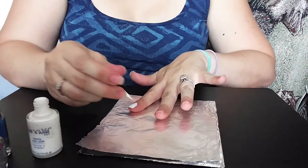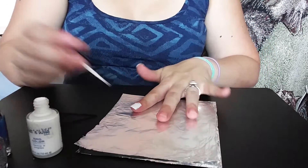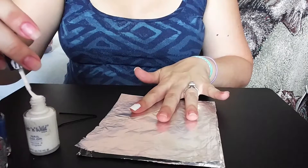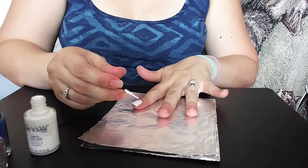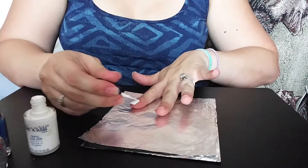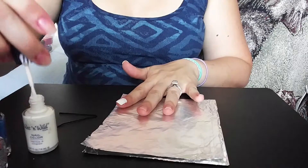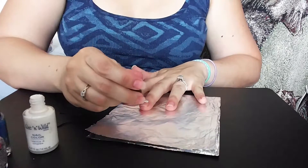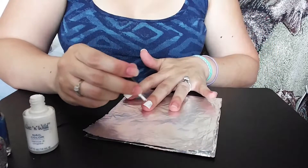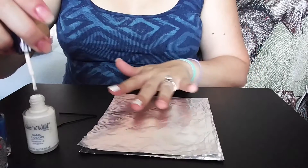During pregnancy your nails and your hair grow insanely strong. You have luscious locks, you don't really lose hair that much, and your nails grow really well. I take full advantage during pregnancy of when my nails are nice and strong, and they will grow, and as long as I have them painted, then I usually don't bite them.